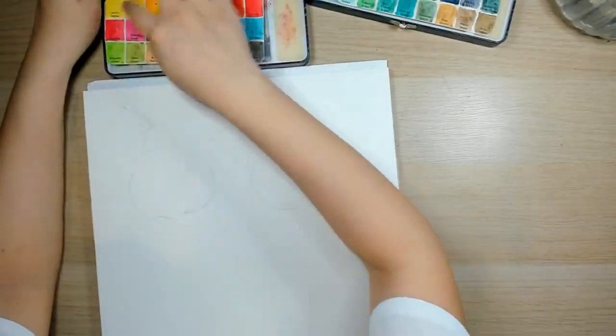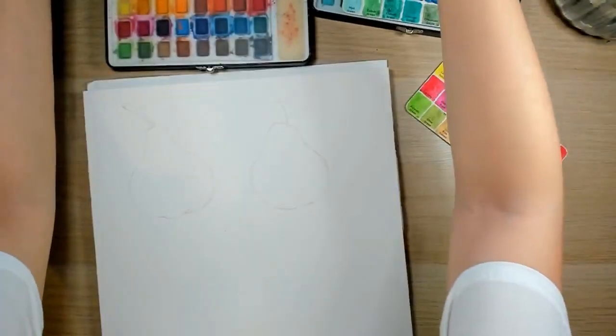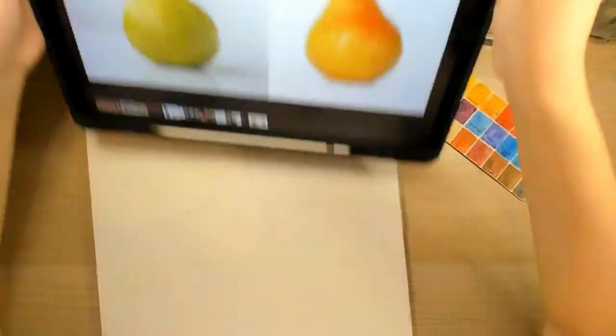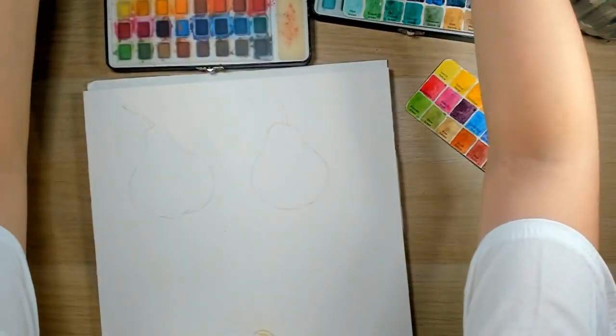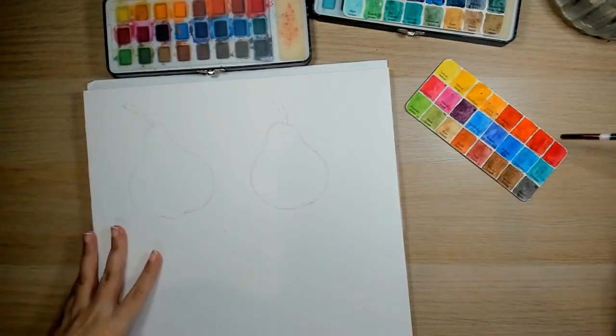I'll definitely need lemon yellow for this. If you look at the reference, it looks like it's just green, but if you've attended any of my other classes, I do like to layer a lot. So I will layer.